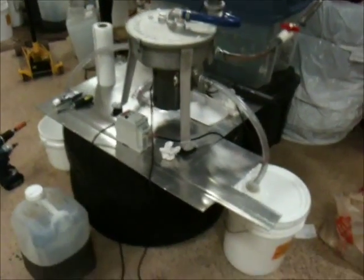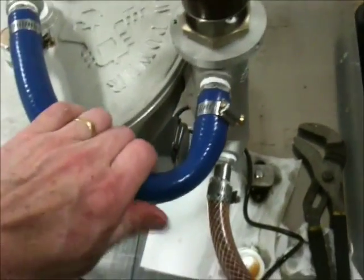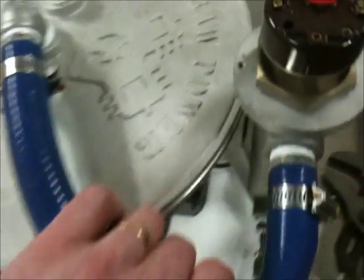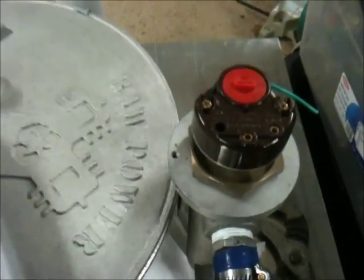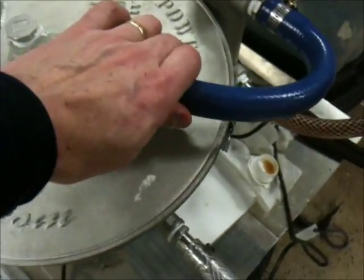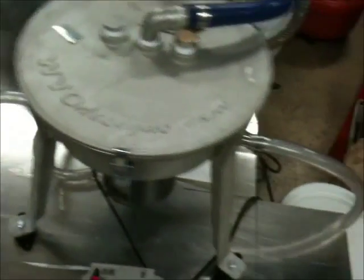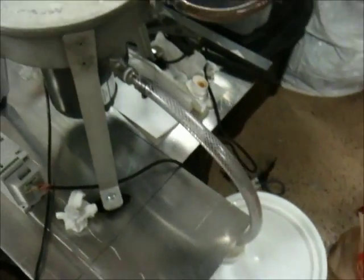Here's the first run of the centrifuge. I've got a bucket up here that's got some nasty used oil in it. The oil is going through the hose here, through the valve, through the heater. You can feel up here it's fairly warm — I've got it set to about 55 Celsius. That's running into the centrifuge, and the bowl isn't full yet, so we haven't had any oil come out here yet, which should happen shortly.